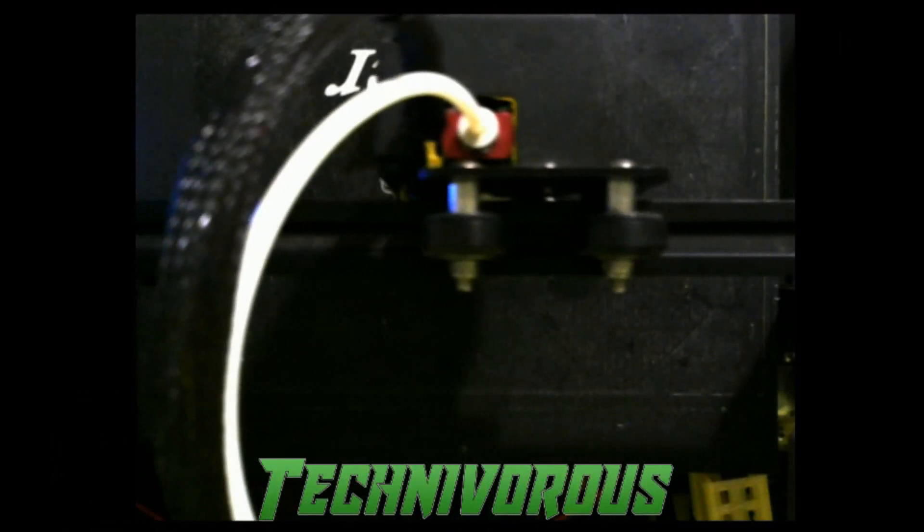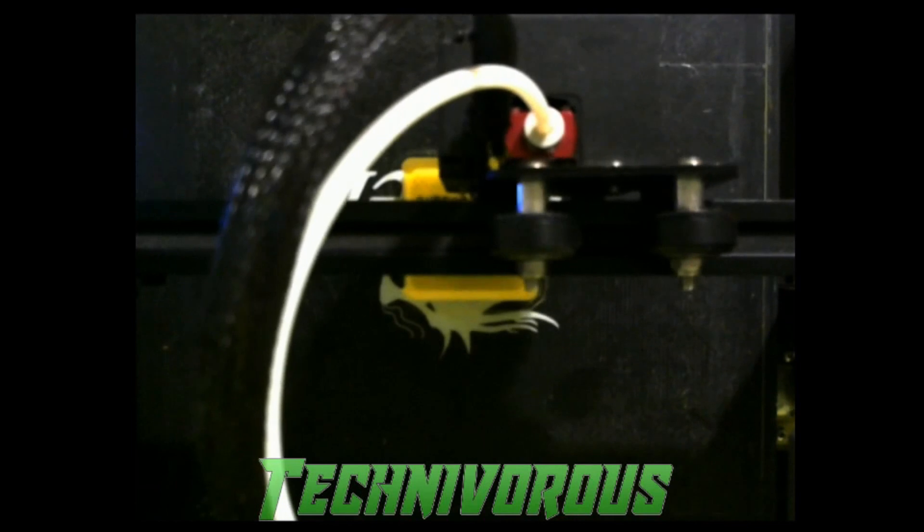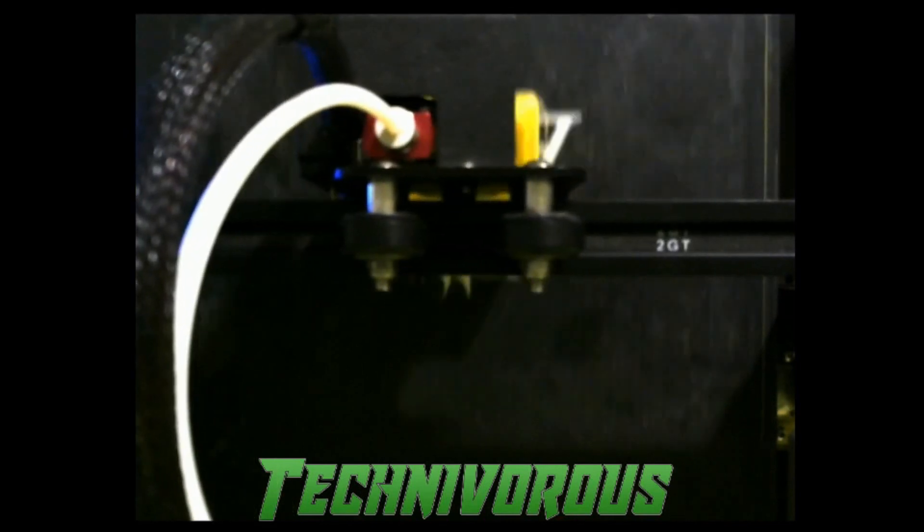We're gonna be finishing up any minute here, and when we do I'll turn the camera around and show you how to install this puppy.